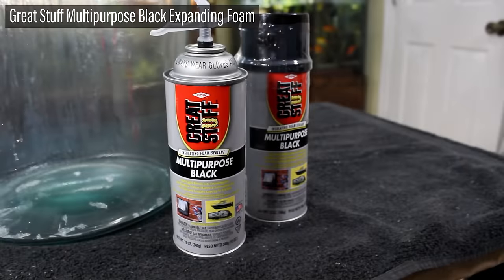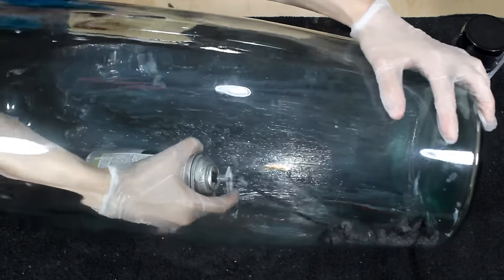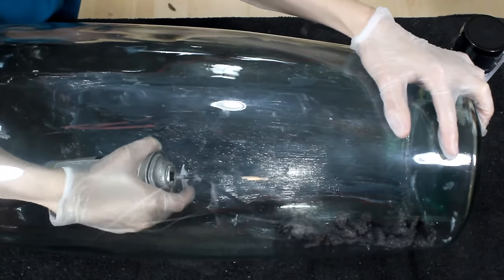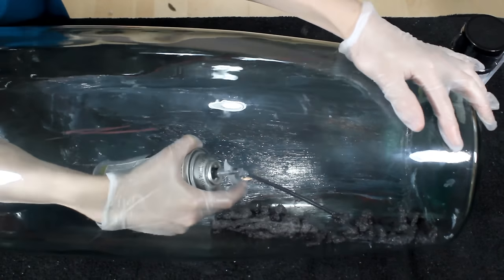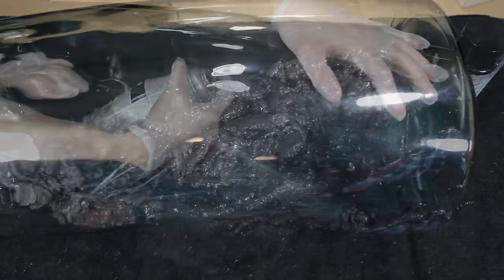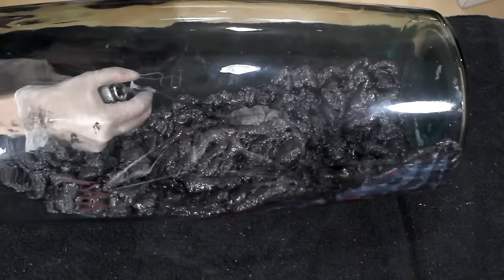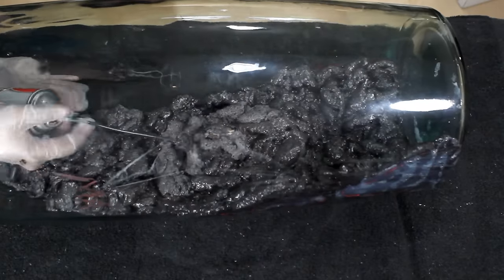To foam this one I'll use Great Stuff multi-purpose black expanding foam. I applied this over all the areas where I put silicone. Normally I don't apply the silicone prior to the foam because I don't think it's necessary, but it can help the foam stick better. Since the container is curved, I felt it would be necessary for optimal results. I let the foam cure overnight prior to the next step.